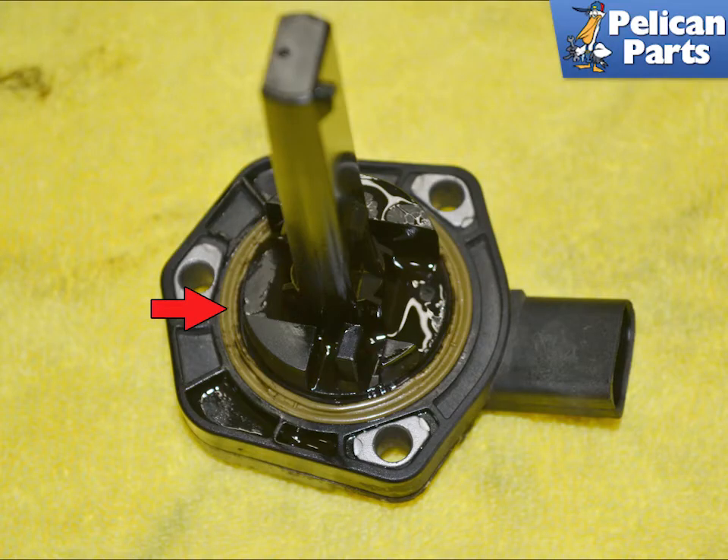When installing the sender into the new pan, always replace the gasket.